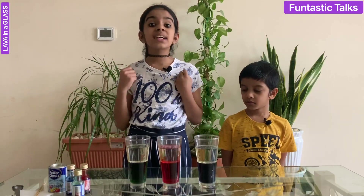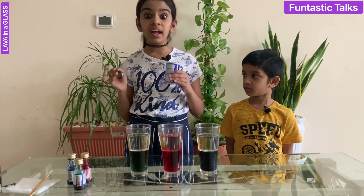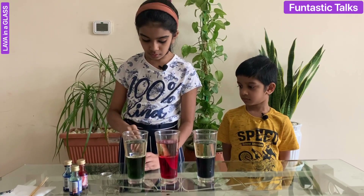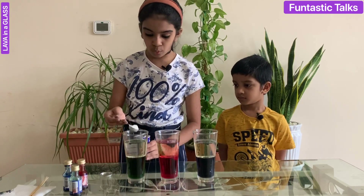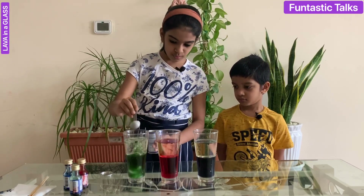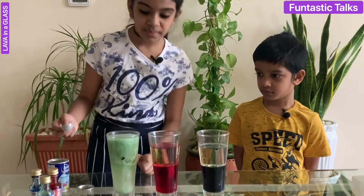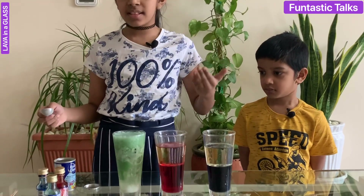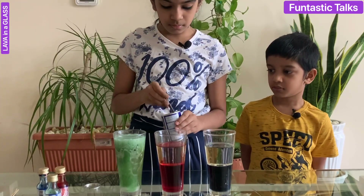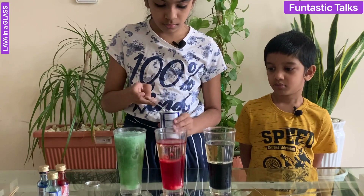Now is the exciting part of this experiment. We are going to add two spoons of baking soda into our glasses. First we are going to add to the green one — one and two. Wow, look at that! Now let's add to the second cup, which is the red one — one, two.